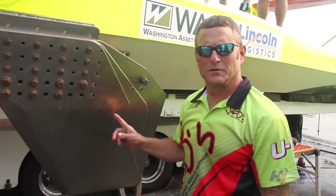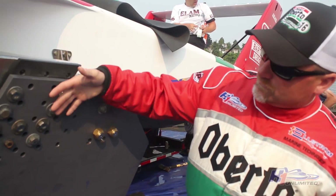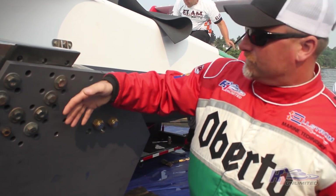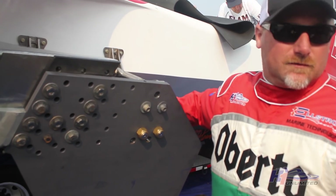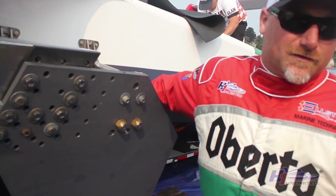This here is the skid fin, or the turn fin. We can change the angle, the height, and the location fore and aft. It is what controls the boat going around a turn. There is a metric buttload of pressure that sits against these — that's a technical term.